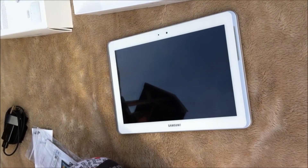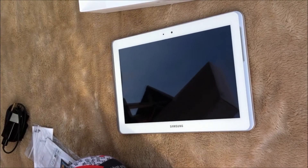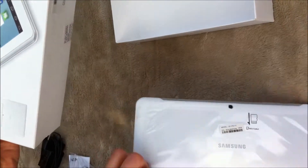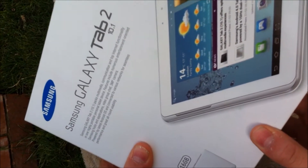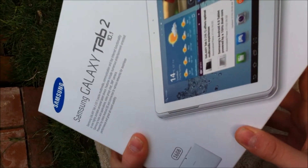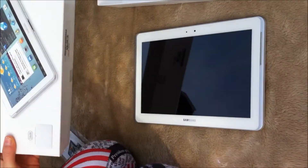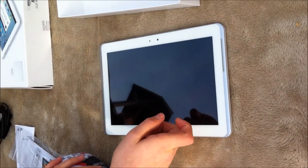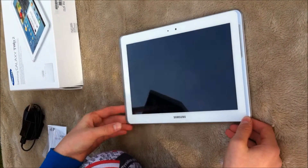So basically that's it for the unboxing. It's got a 3MP camera on the back and then the front one is 2MP. You can have Skype, anything on it that you want. That's basically how it looks like and the next video will be on going through it, like actually putting it on so you can see what it's like.